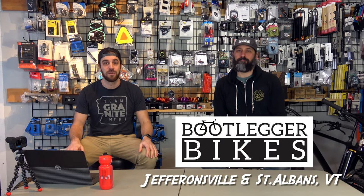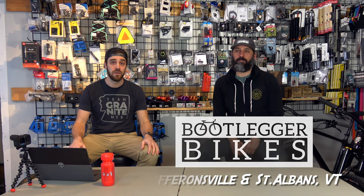I'm back with Matt, one of the owners, head mechanic, engineer, all-around mountain bike superstar at Bootlegger Bikes in Jeffersonville, Vermont. Today we're going to talk about carbon rims versus aluminum rims.